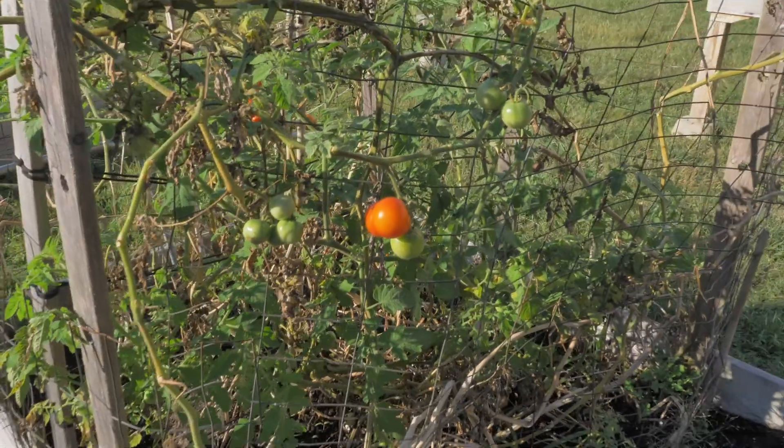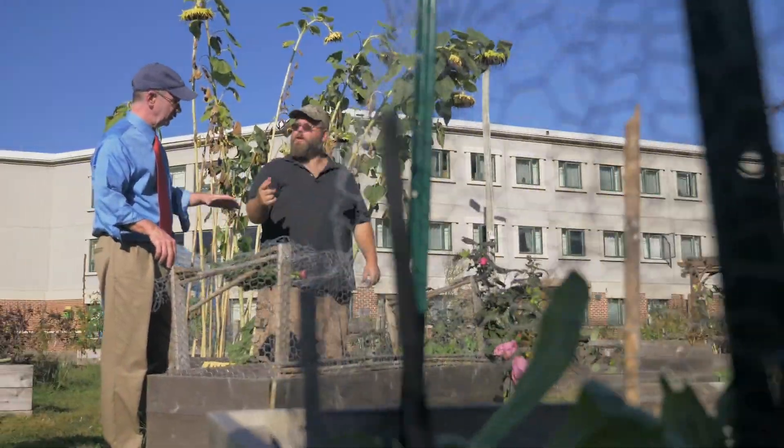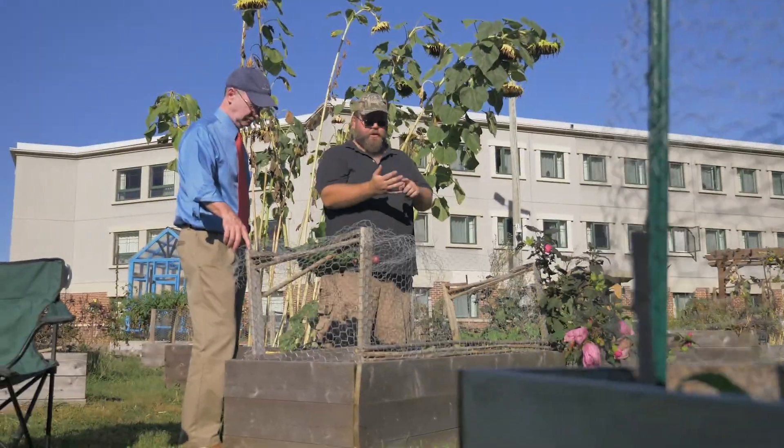So it's not just about creating a nice lush space that's wonderful to walk through, but really being able to see where your food comes from and what it looks like as it's growing.